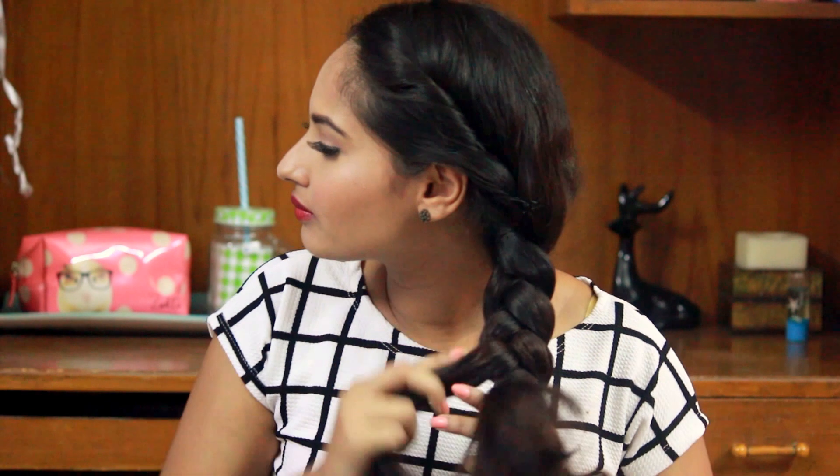What we usually braid is called a front braid — that's basically where you take each section and put it on top of each other. In a back-side braid, you take each section and put it behind each other. That just creates a really pretty look. Once you are done with the braid, just tie your hair and you are done. See how quick that was! I hope you guys like it — do try it and send me a picture.